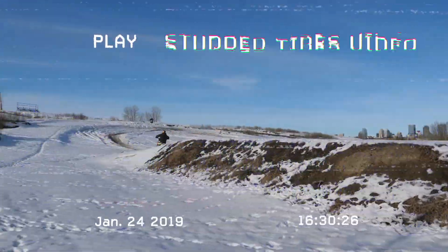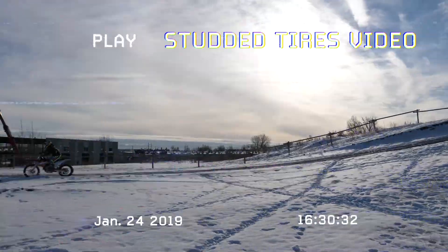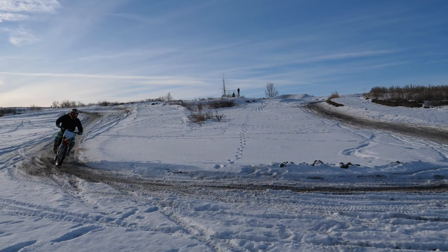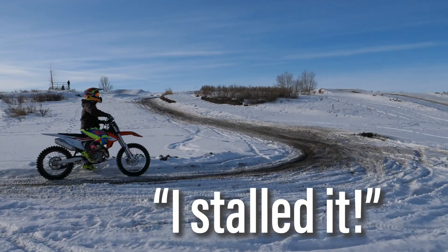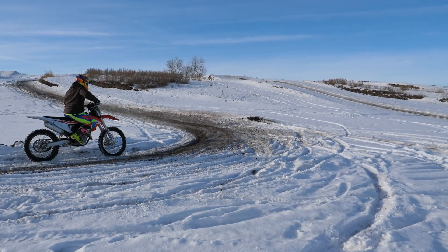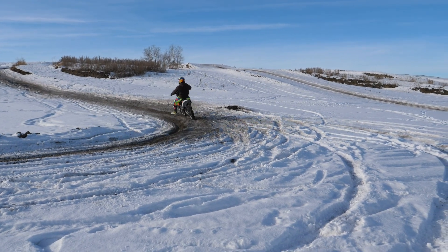For the unfortunate albeit die-hard bunch of us, the colder weather doesn't always slow us down. Strictly from no other options in our areas, we try to ride year-round and that means cold weather riding. One of the issues I've always had is how to keep my hands warm, and the result of that is always trying to be on the lookout for better ways to keep warm.